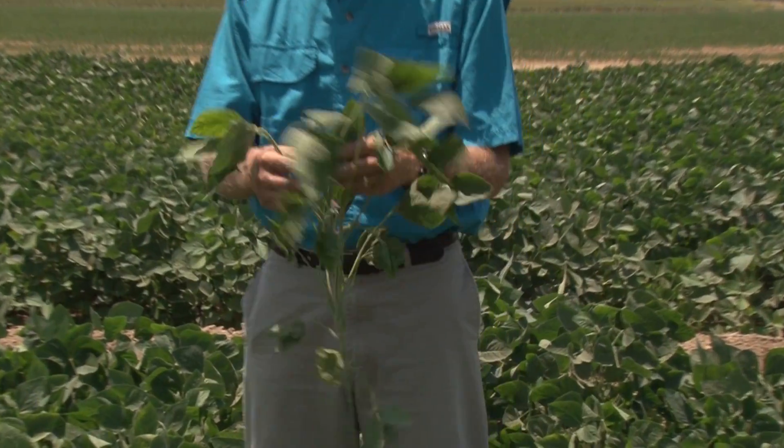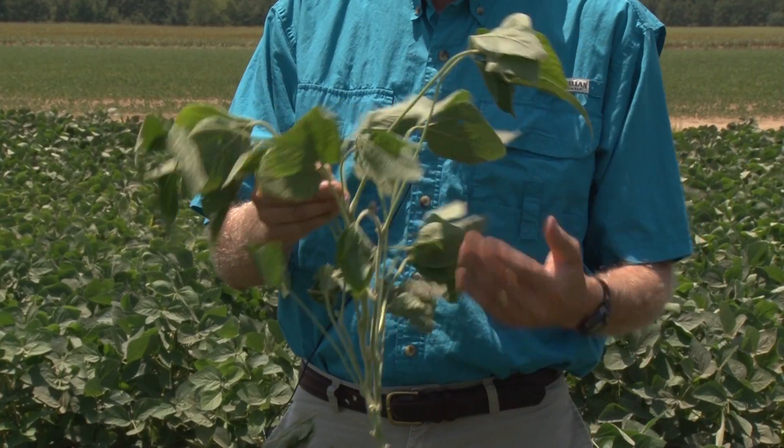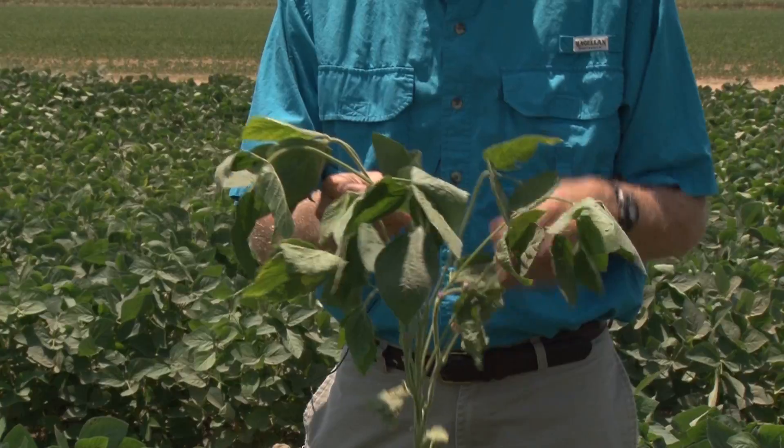First thing when we get into the field, we also want to take note of the growth stage — whether it has blooms, how many nodes it has, whether there are pods, and if there are pods, how developed they are.